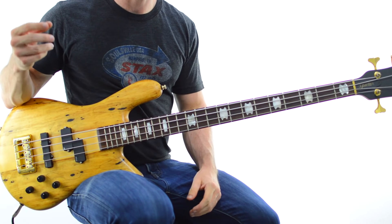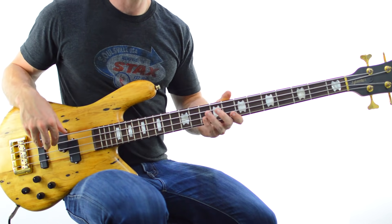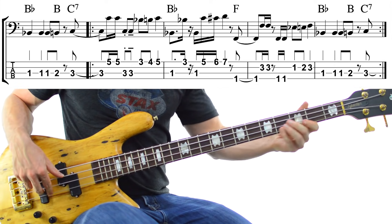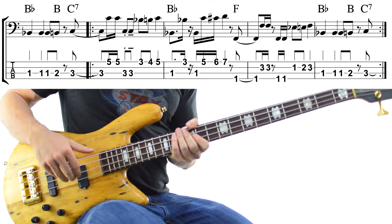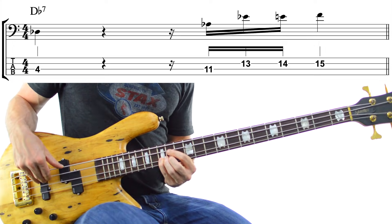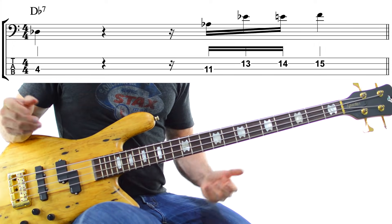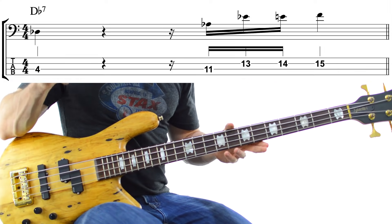Sometimes Joe will have that 3rd land right on the beat, like in the Darwin Derby example — landing on beat 3. Or landing on beat 4, like in the Animal Spirits example. And on the 3 on E bass line, it actually anticipates the following bar, landing on the 'and' of beat 4.